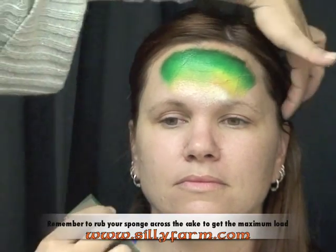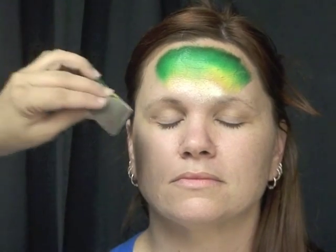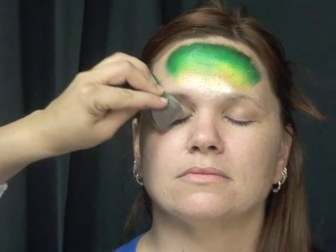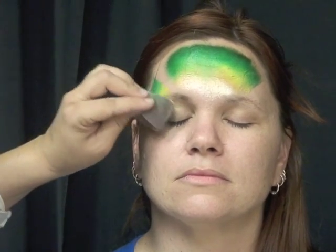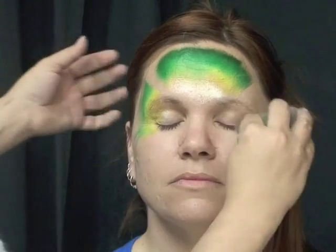Close your eyes for one second. I'm going to start diagonal in the corner of her eyes and just work my way down right below her eye right there, and I'll repeat on the other side.